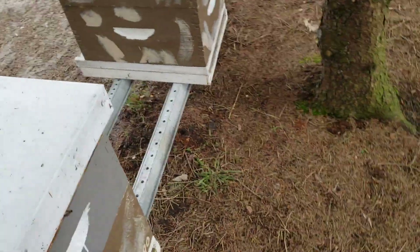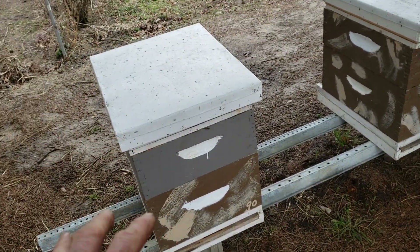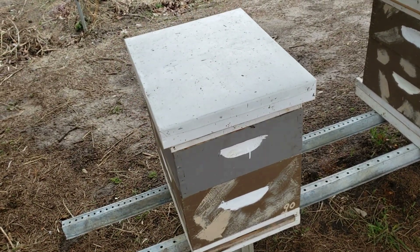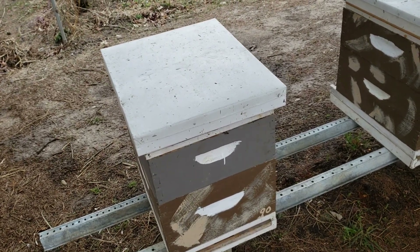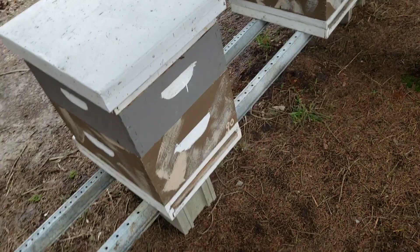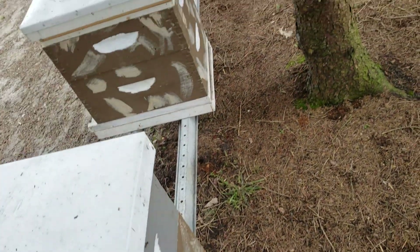It's about 40 degrees and we're going to have temperatures in the 20s tonight, and my bees continue to die. It's not the varroa mites — it's the toxic chemicals in the hive, in the wax, the pollen, and the honey that the crop farmers use all spring, summer, and fall. It gets into your hive and that's what causes your bees to die.